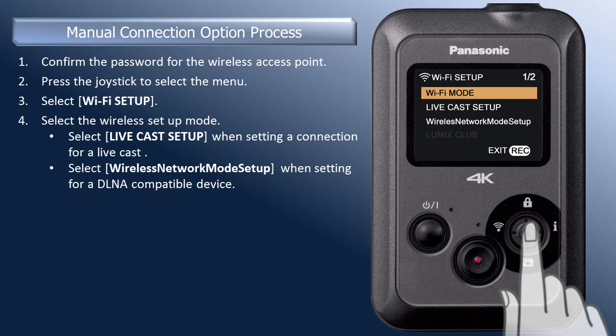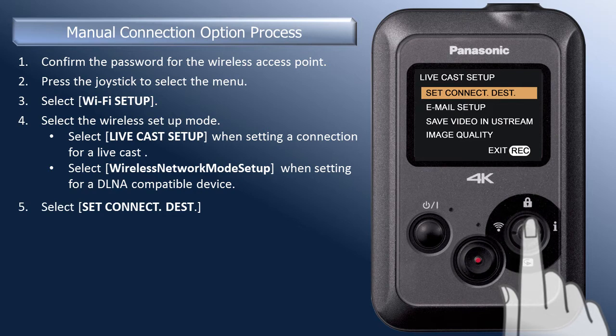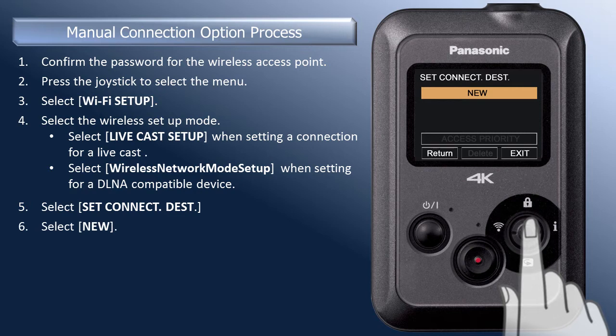Move the joystick down to select Livecast Setup and press in the joystick to select. Press the joystick in again to select Set Connect Destination. To add a new wireless access point, press the joystick in to select New.